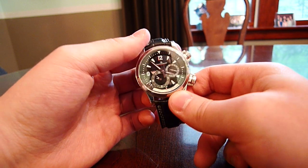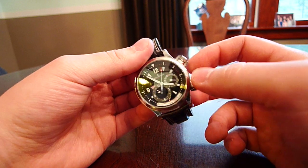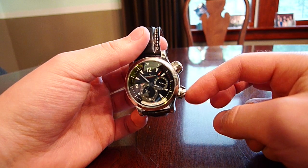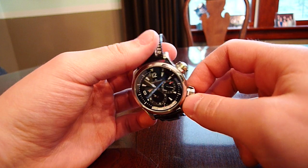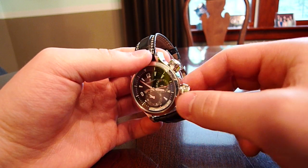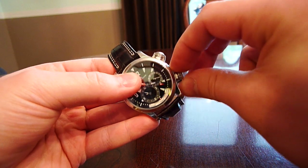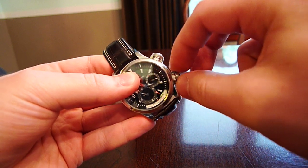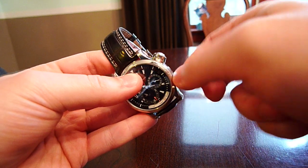Being a Master Compressor, this watch uses an interesting system to lock down the crowns — these two things here. Usually on a watch you'll have screw-down crowns to make it water resistant. But for a Master Compressor, it gets its name from these two little compressor valves, which you twist back and forth to make the watch water tight.